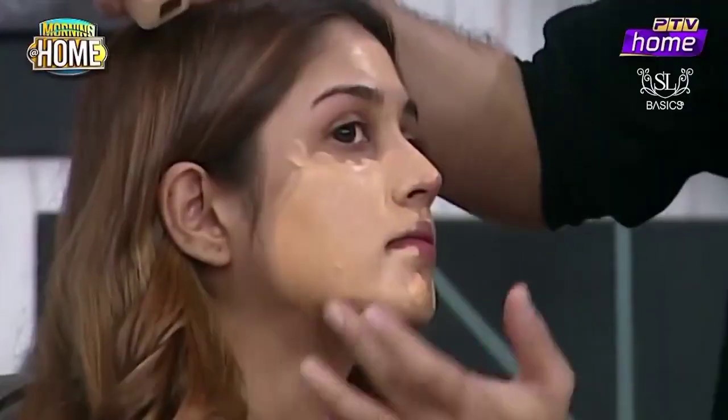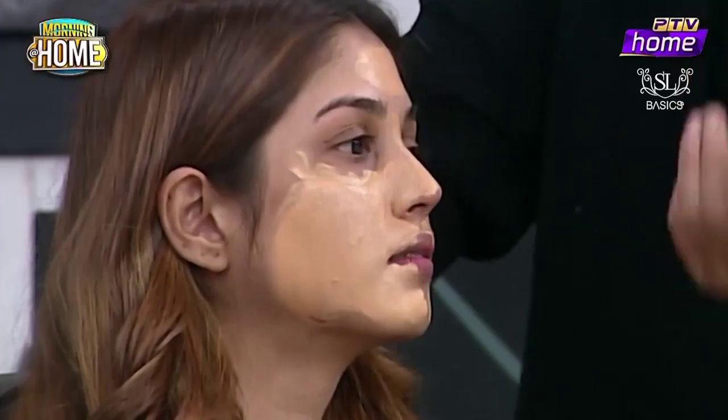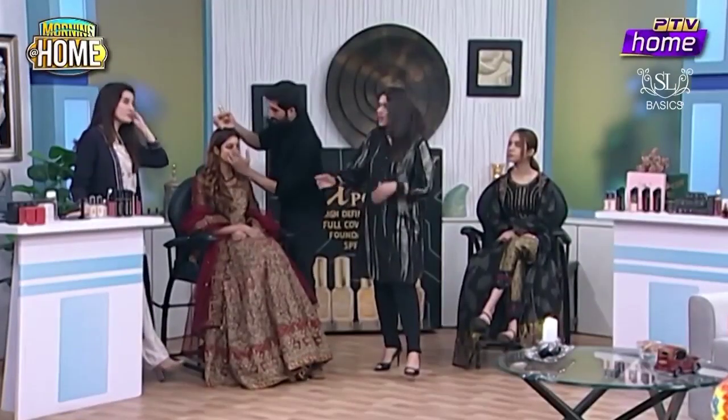Look at that — softly, smoothly blended. I have put it a little bit more because we are doing a little formal look and we are doing more coverage. That means you can take advantage of two glasses worth of coverage.